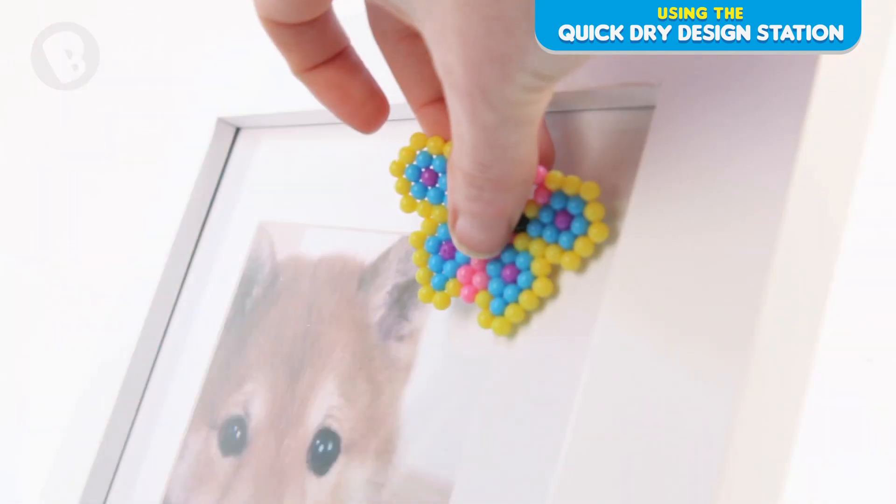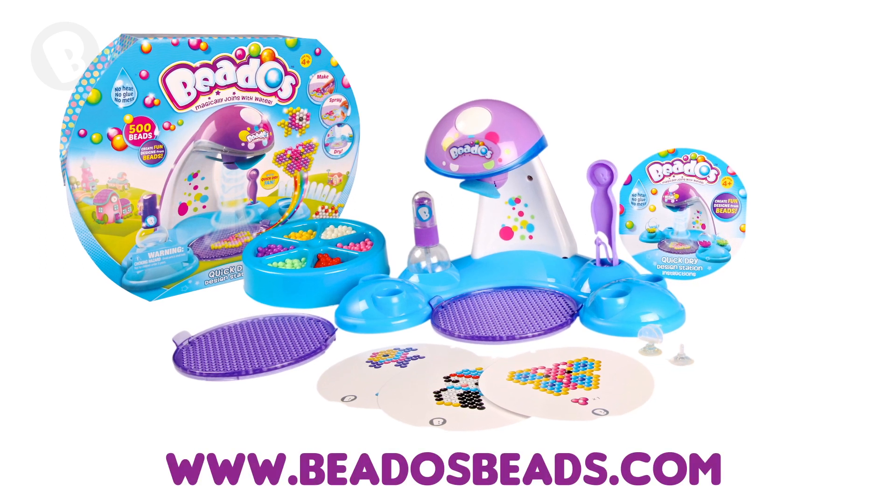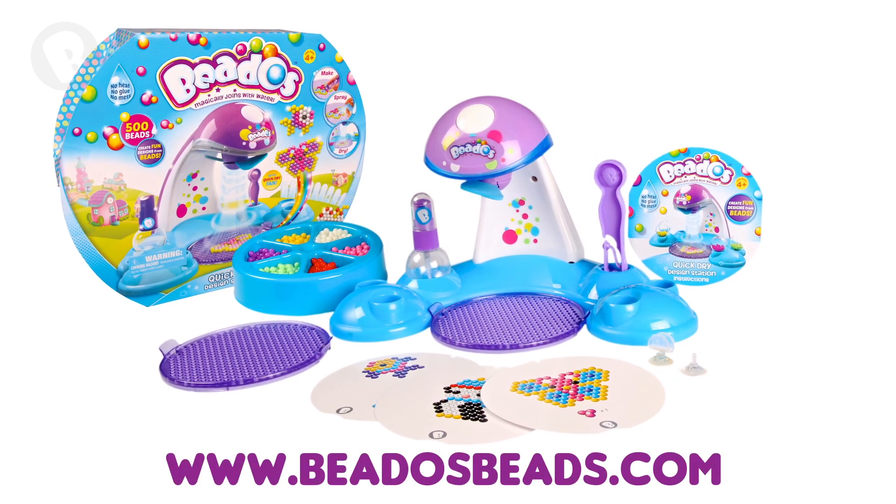Now you can stick your designs anywhere. Don't forget to check out the Beedos website for more how-to videos and so much more.